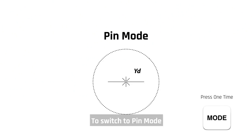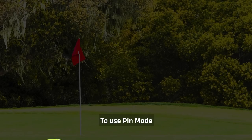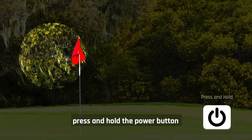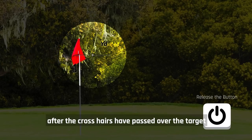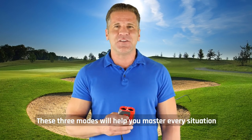To switch to pin mode, press the mode button once — you should see the flag icon appear. To use pin mode, aim past the target, press and hold the power button as you pan over it, and then release the button after the crosshairs have passed over the target.